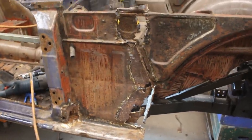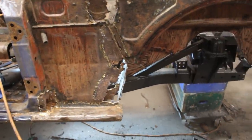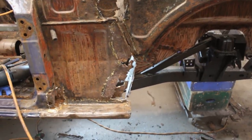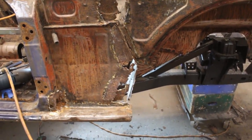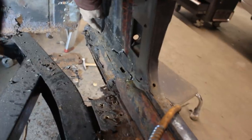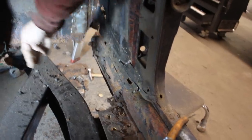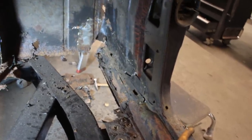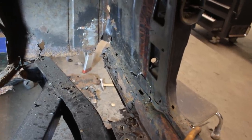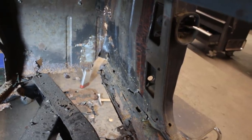I just want to keep getting rid of parts here, because this here is a patch on the inside which I want to remove also. Then we're gonna start assessing and seeing what's the best approach. This is what's going on on the inside — there's a patch from here to here. I cut it in the middle already and started pulling it out. There's another patch from here down there that was going on the floor — I just cut it off. I want to remove those patches, and when we see the condition of the original metal inside and outside, we're gonna figure out what to do.